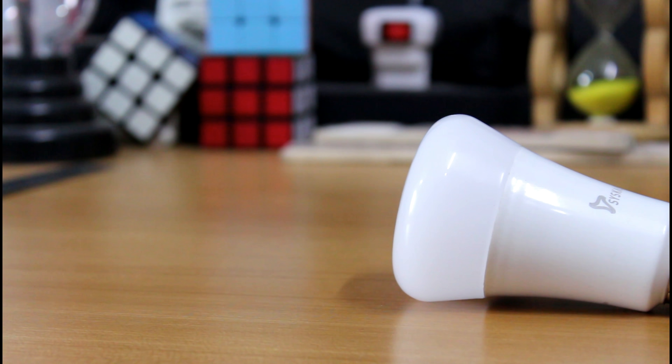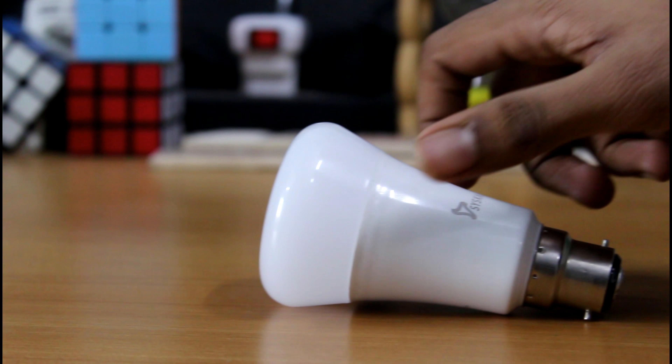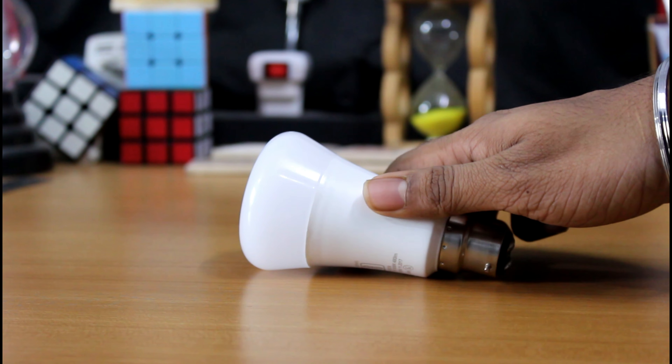Now talking about the build quality of the bulb. It is made with thick and hard plastic at the top and aluminium in the lower part, which really feels good when taken in hand. So that is a really good build.